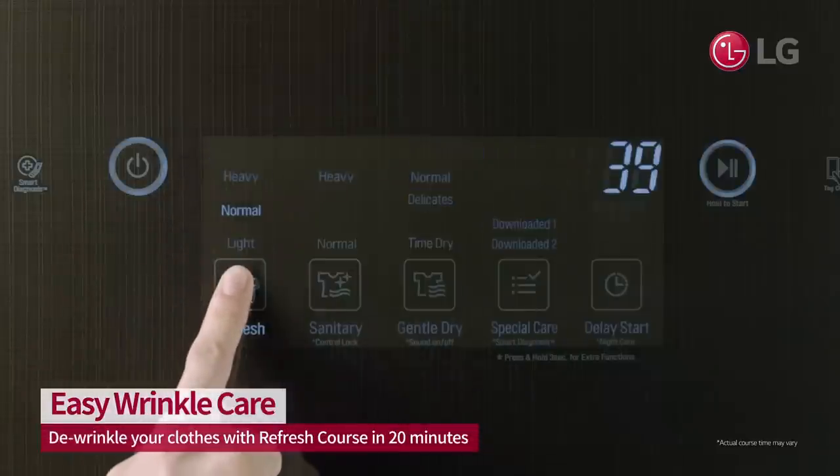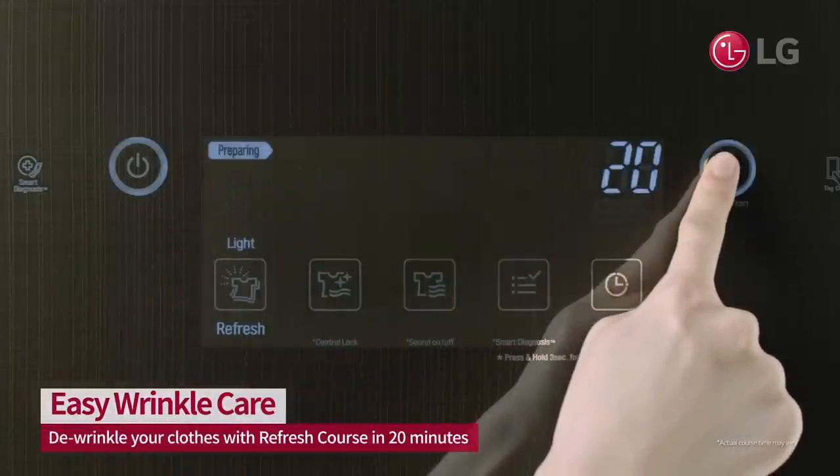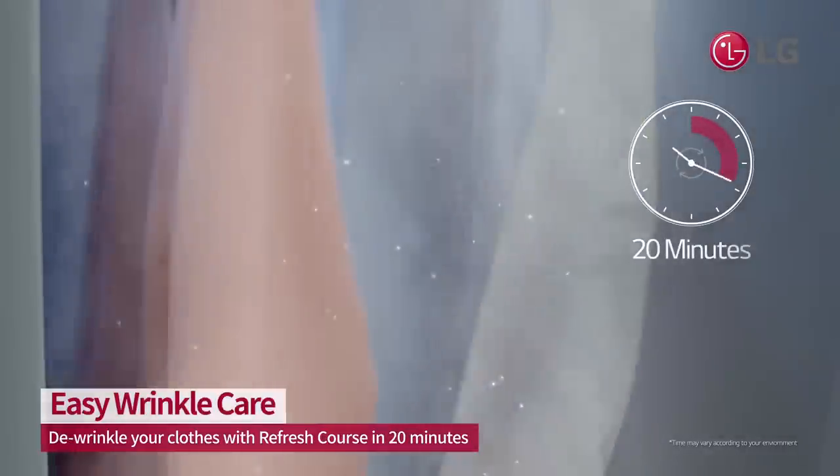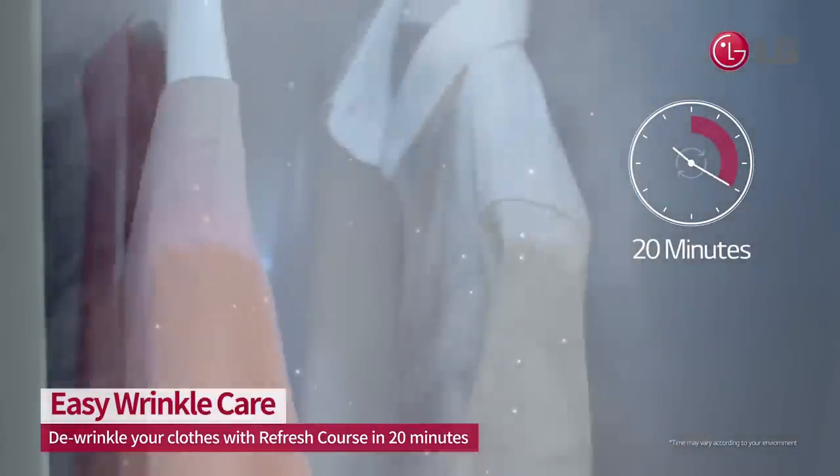Just use the LG Styler. Choose the refresh setting on the illuminated control panel. The LG Styler's TrueSteam and moving hanger gently de-wrinkle garments.